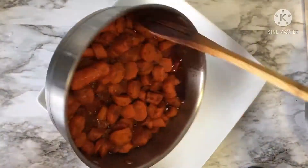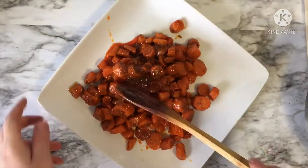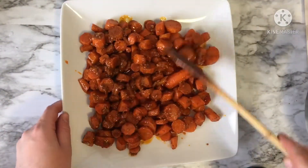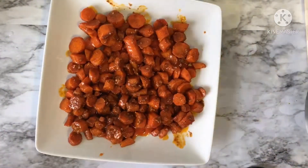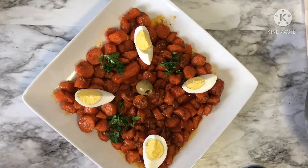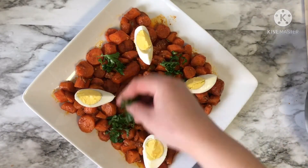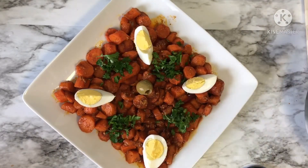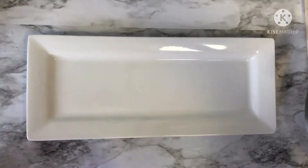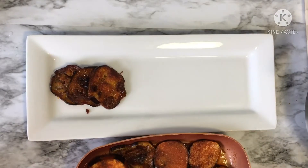Put your carrot sharmoula in a plate and garnish it with parsley and eggs on top. Line up your eggplant sharmoula in a beautiful plate and garnish it with parsley on top.